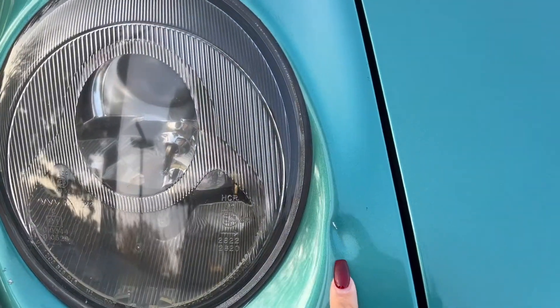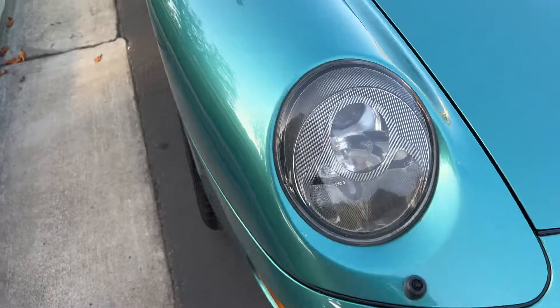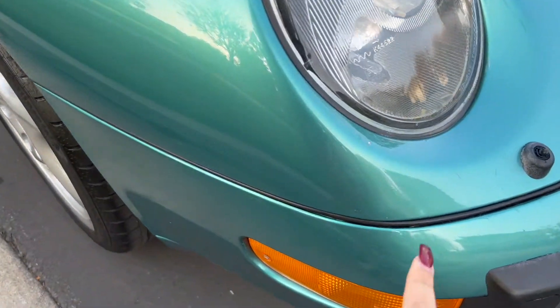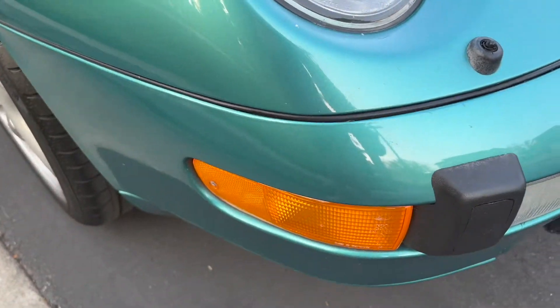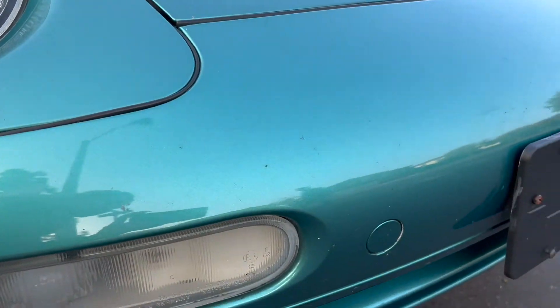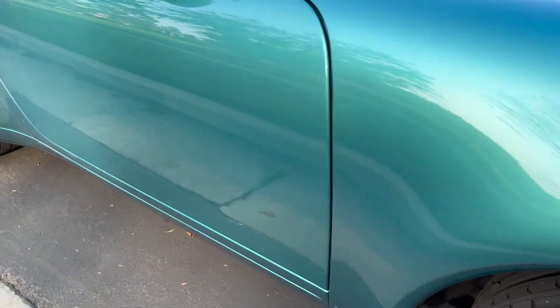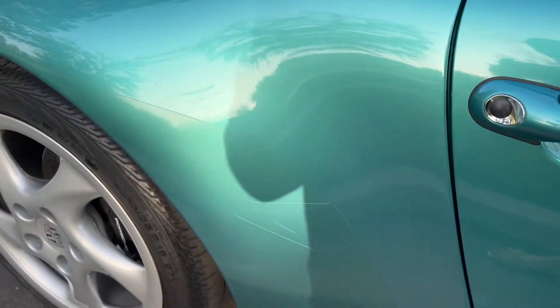Honestly, I think it's still in really good condition. You can see a little bit down on the bumper, which is common. There's some on the door — just a few little scratches, scrapes, whatever you want to call them.